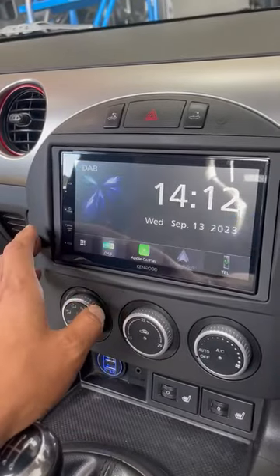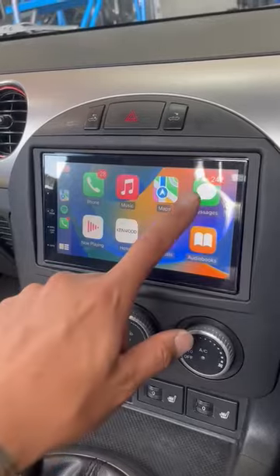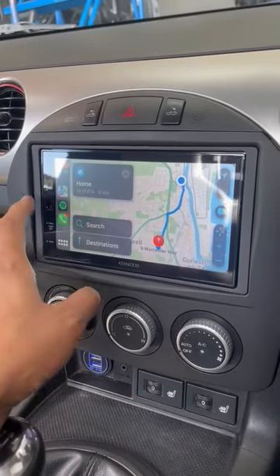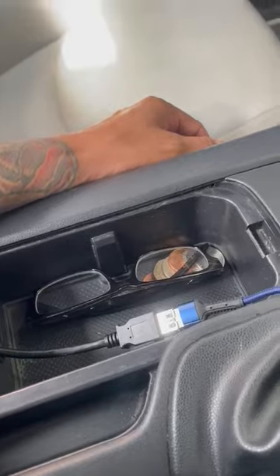You've got wired Apple CarPlay and Android Auto, so you've got your phone calls, messaging, maps and music. Also got USB mirroring over Android, Bluetooth, and USB, which we've just put in the center console.